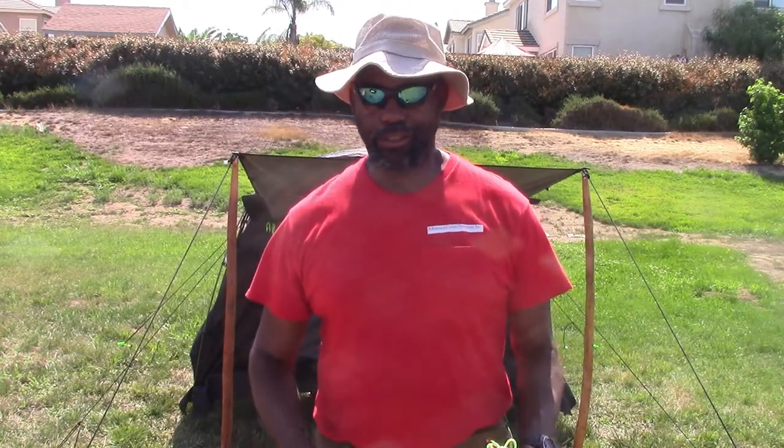Hello, I'm Anderson. I'm a member of America Camping Explorers. I'm going to introduce you to the Black Mountain 2-in-1 hot tent.